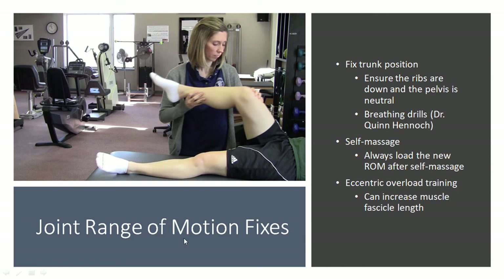Before we get into the movement stuff, if your joint can't actually get into the range of motion, we need to fix that first and foremost — and that's probably something for a practitioner to deal with. But the first quick thing we can do to tick things off is number one: fix your trunk position.